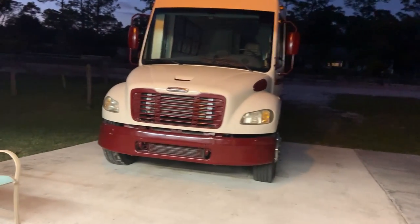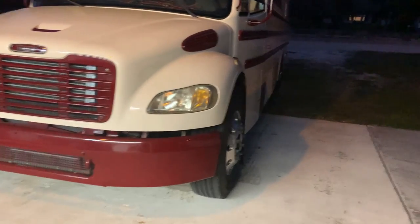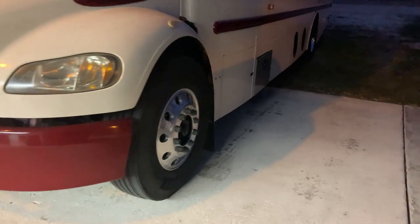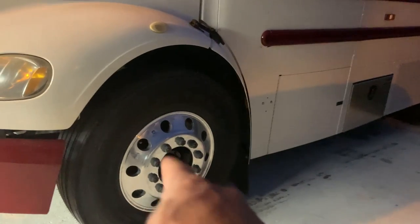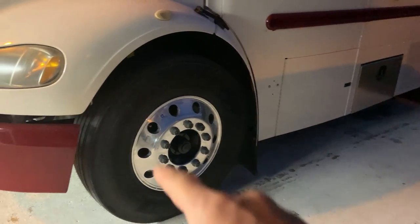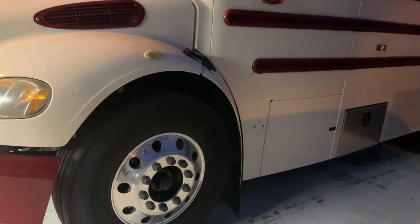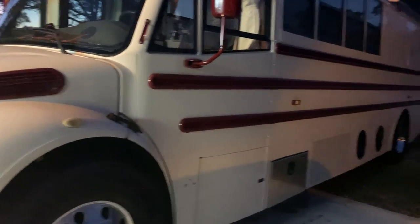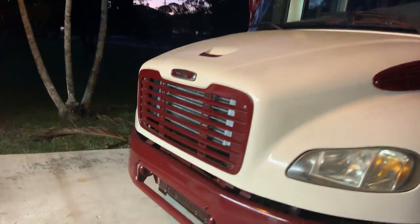Hello, Hakuna Matata, everyone. It's Saturday, February 24th, and we are essentially done with the bus. We got our new tires and wheels installed. I do want to get hubcaps for it — I just haven't decided which ones I want — and also lug nut covers. The solar's done, and the AC's been running now for over a week, continuous on solar, which is just absolutely wonderful.